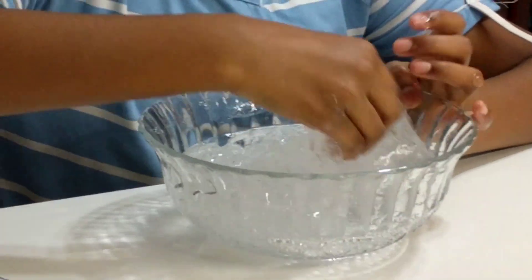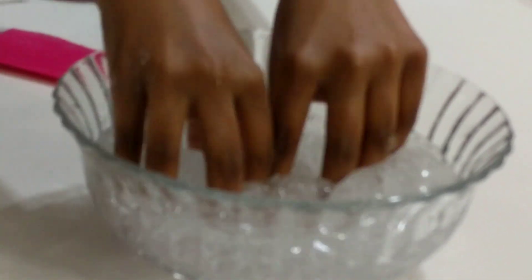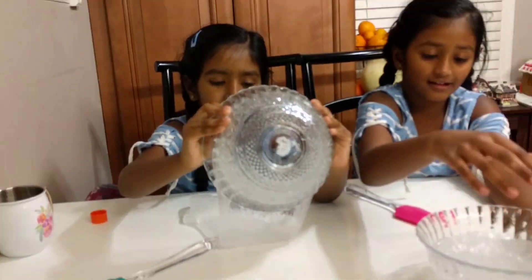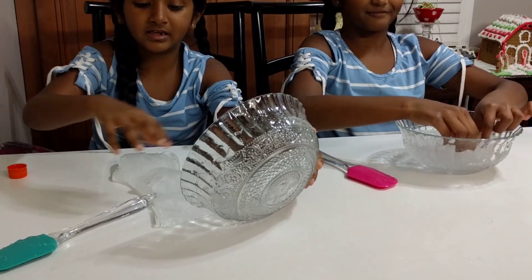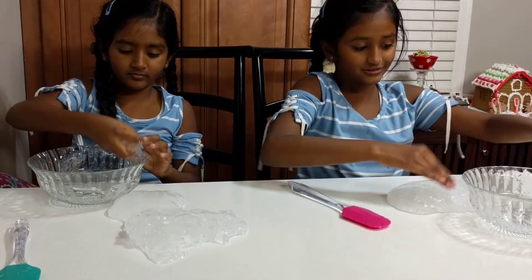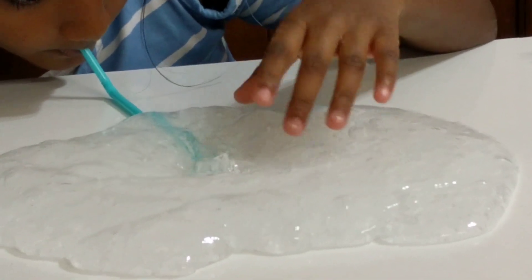It's like it's stuck — it feels like Orbeez! I'm gonna get it out of the bowl. Why is this so satisfying? Wow, okay. Try to blow a bubble — it makes a funny sound!